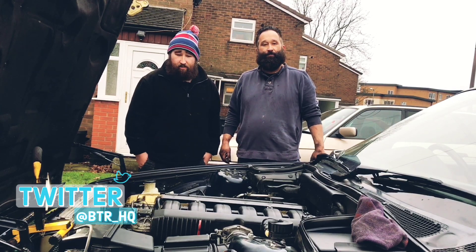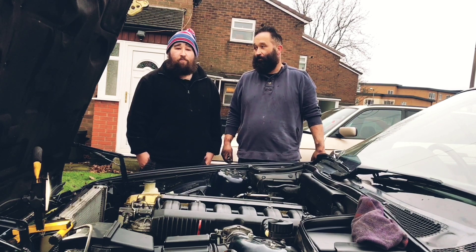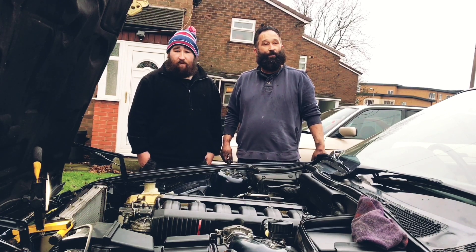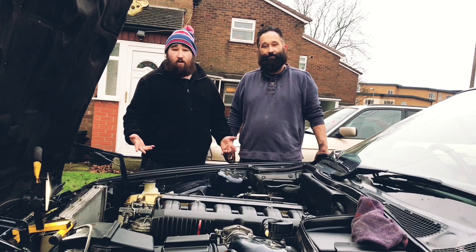Hello and welcome to Butler HQ. Today we are going to be showing you how to change your BI-NOS Satellite on your BMW E34-525. So if you want to know how to change your BI-NOS Satellite on your BMW E34-525, you are at the right place. Follow on and we'll show you.